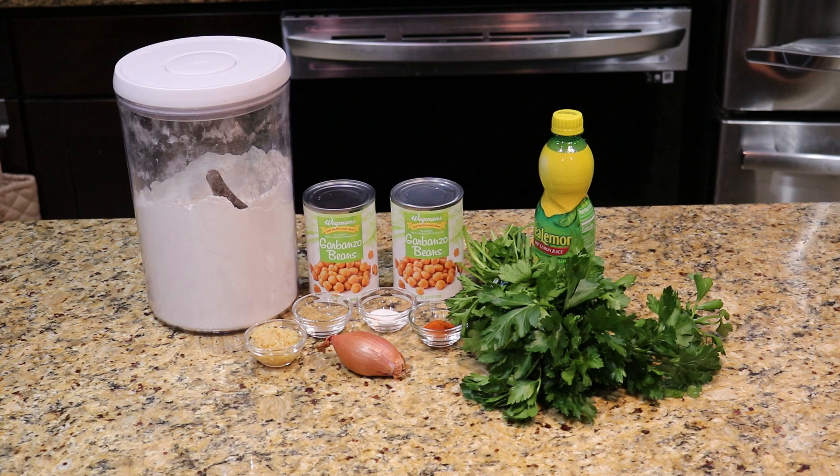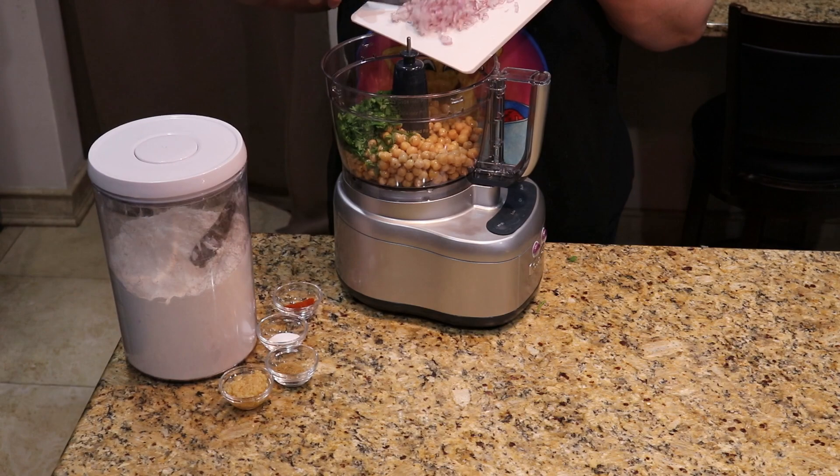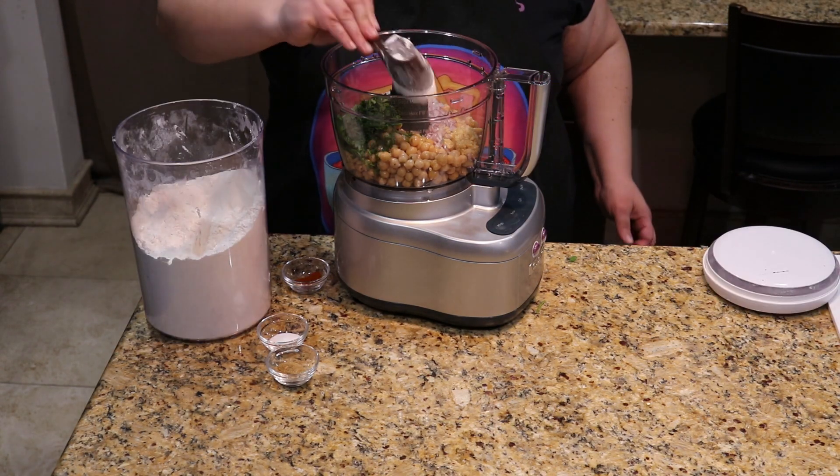A quarter cup parsley, a quarter cup cilantro — because we can't eat cilantro, I'll be subbing in extra parsley in mine. Two cloves garlic, one shallot, three tablespoons flour, two teaspoons cumin, one teaspoon paprika, one teaspoon salt, and one and a half tablespoons of lemon juice. We're going to start by tossing all of that into our food processor, Cuisinart Garfunkel here.